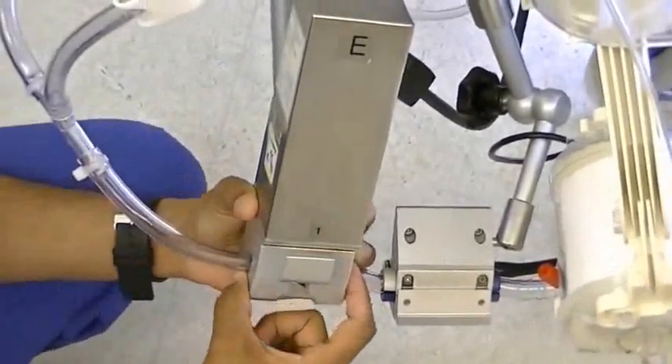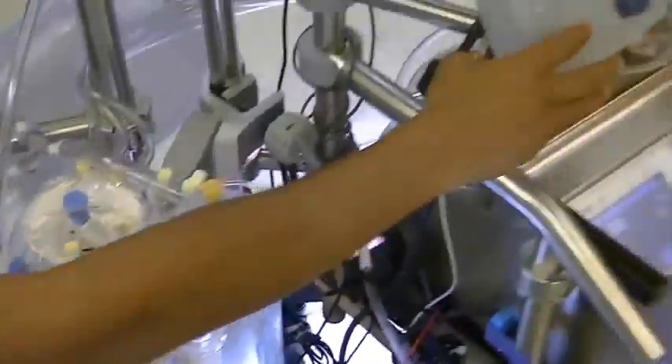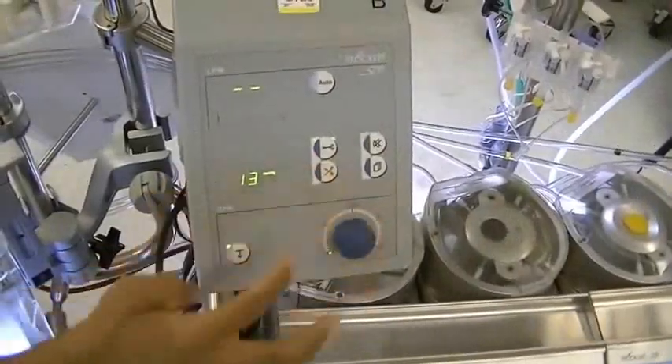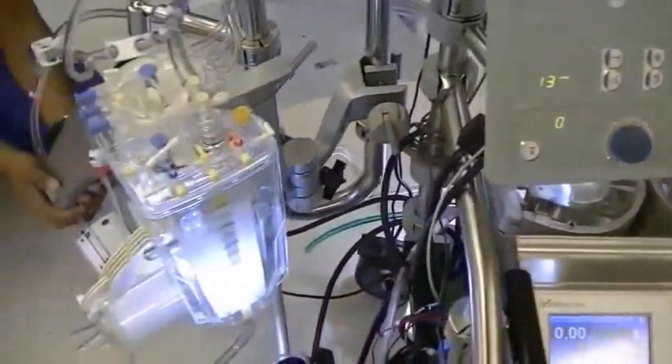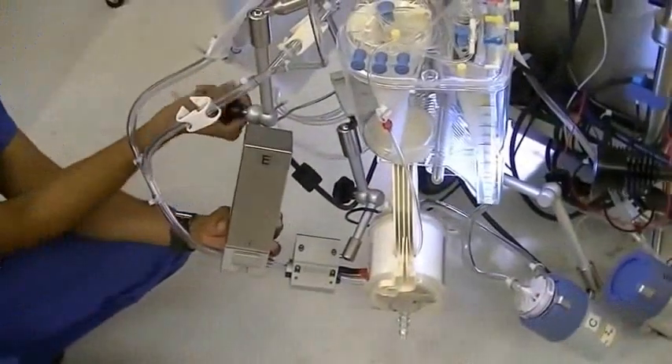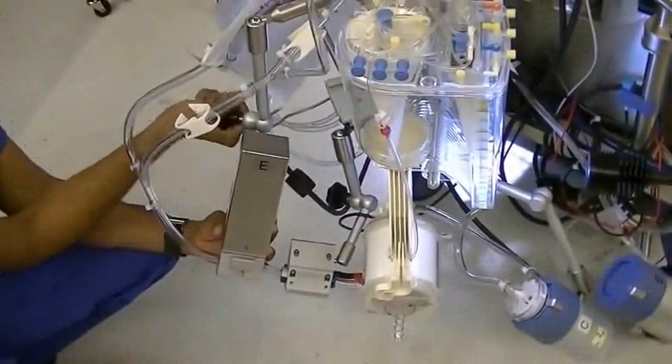If the E-clamp is engaged, you can always disengage the E-clamp by manually opening it, closing it or opening it. Once that is set in place, you can tighten it and lock it in.